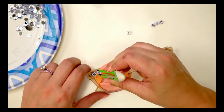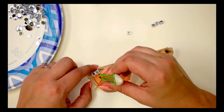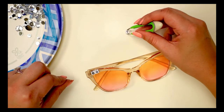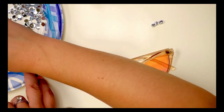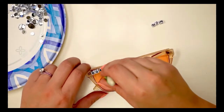You might want to wipe down the sunglasses first to make sure there's no dirt or debris so that it sticks perfectly. You have a little bit of a grace period to make sure you can get all of the letters even. So if you stick it on in a weird spot, you can always maneuver it — you have a little bit of time to do that.